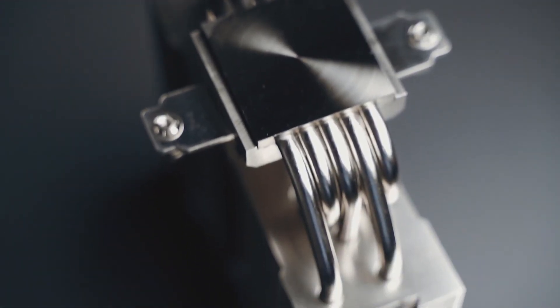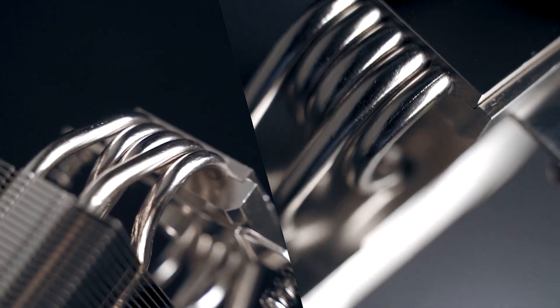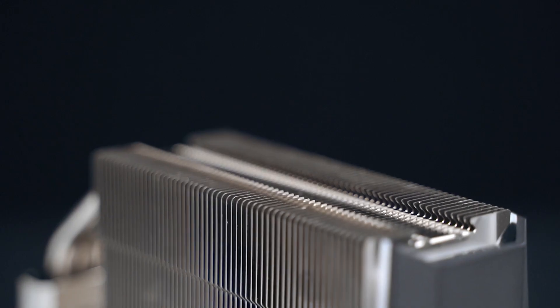Deepcool's AS500 is an air cooler — it is not an AIO, so it is not liquid cooled if that is what you're looking for. But this will perform great and will come with all the parts needed if you have an LGA 1700 board, which is Intel's newest generation. And if you have AM4, this will also keep your AMD Ryzen nice and cool.